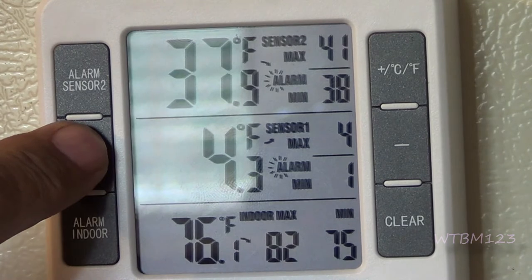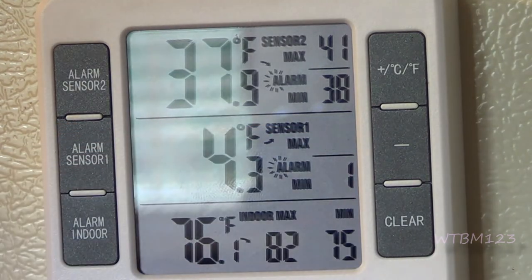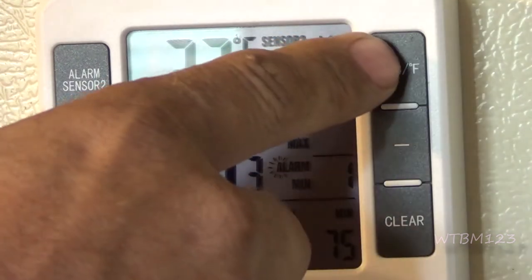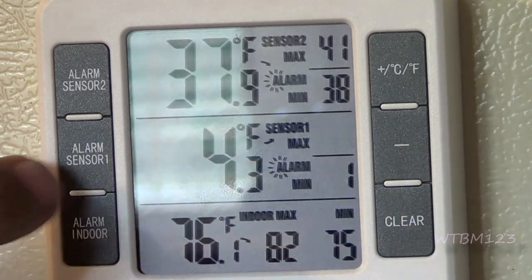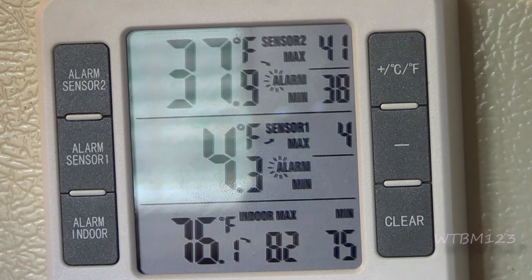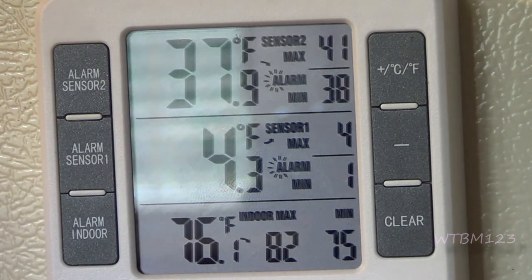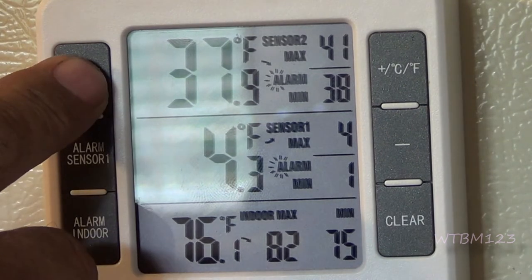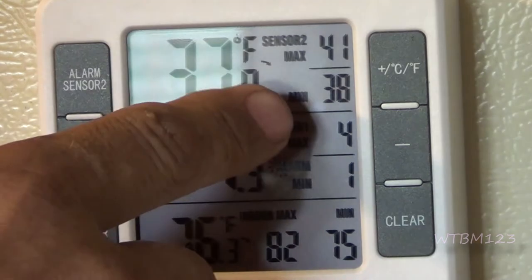Same on this sensor. Hold it, you'll hear it beep. 34 is flashing — that's what I have it set at. The plus here will go up, this one will take it down in temperature. When you get it where you want, another short push and you'll see the other one start flashing. I have it set at seven degrees below. So now this is activated. If for some reason you did not want the alarms, one short push and it deactivates the alarm.